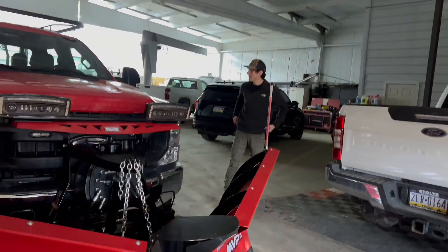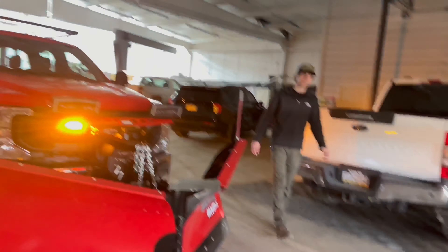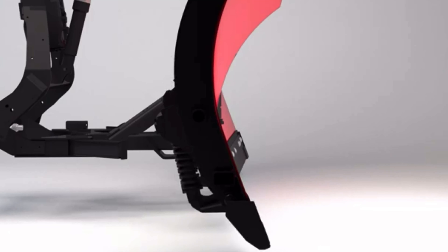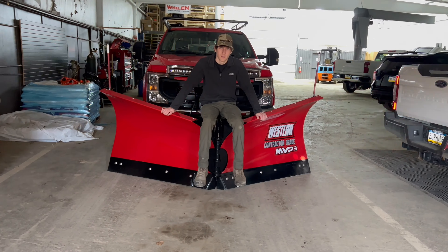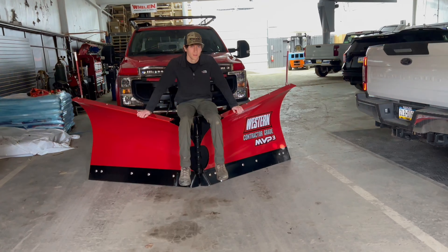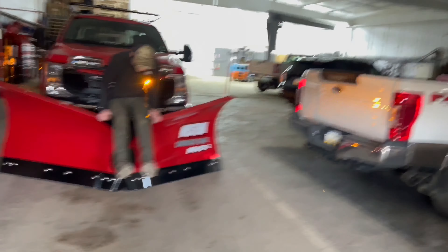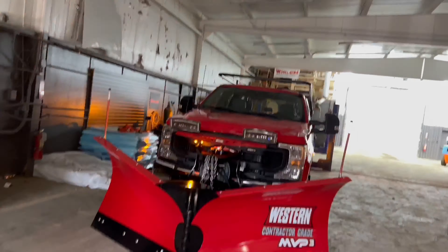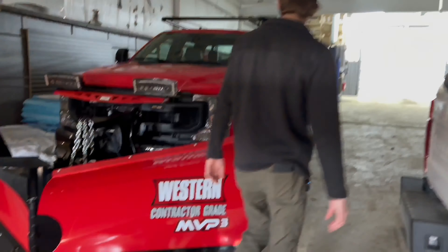This is a 2023 Ford F-350 XL — it's the bare minimum package you can get. We put on a 9'6 MVP-3 Western V-plow along with the bed accessories and warning lights. This truck did not come with upfitter switches, so we had to put on a Core-C central controller, which gave us some functionality.